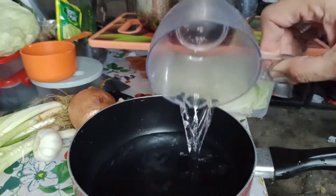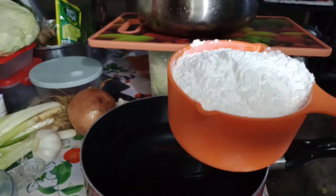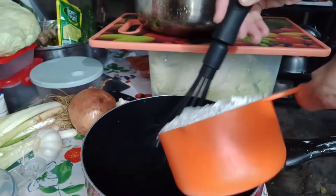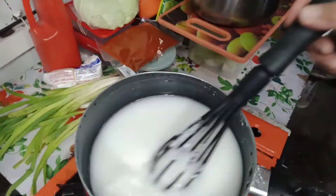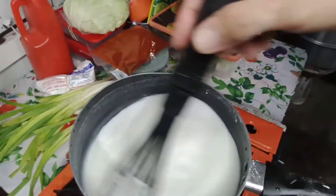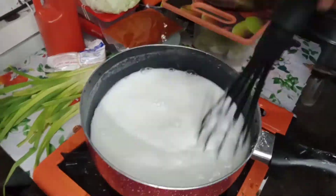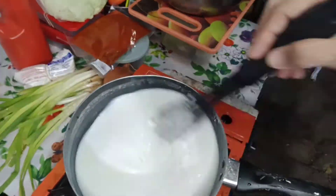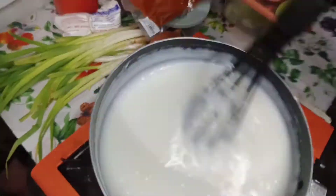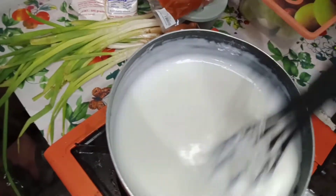While waiting, make the porridge. In two cups of water, pour one cup of glutinous flour. Mix well. Cook over low flame, stirring constantly to avoid lumps. Cook until sticky — so this is done.